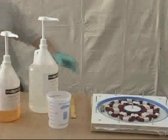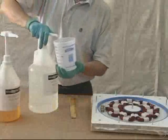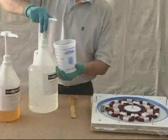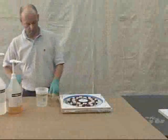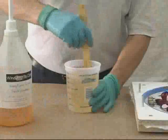Our stator casting resin is a special two-part epoxy that features an extended pot life, thin viscosity, and low odor. It mixes in a 3 to 1 ratio, which is easily done with the convenient dispensing pumps.